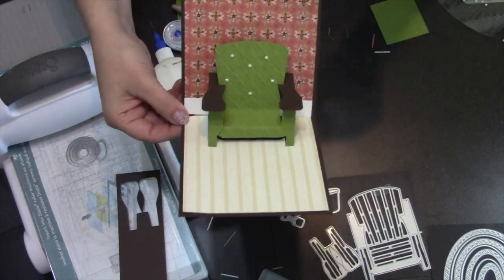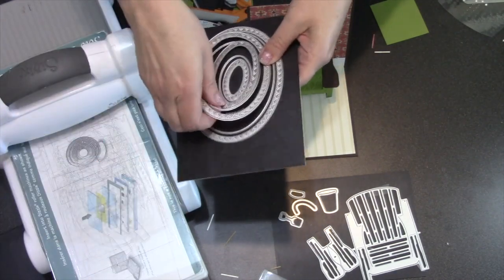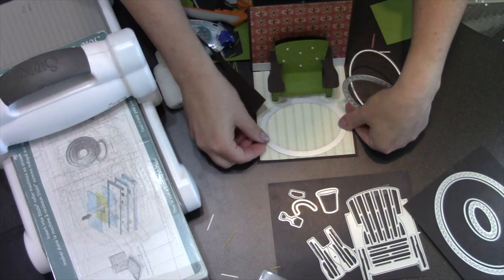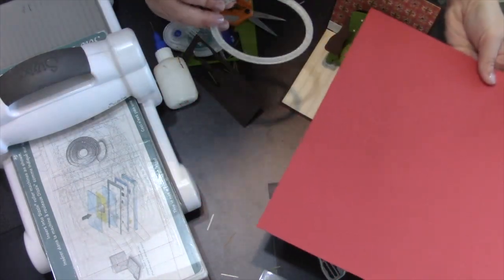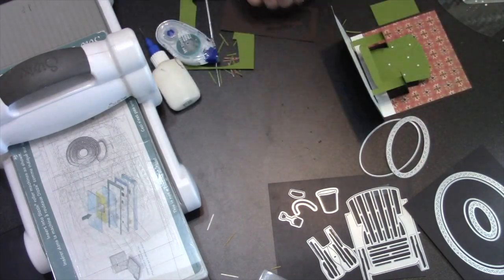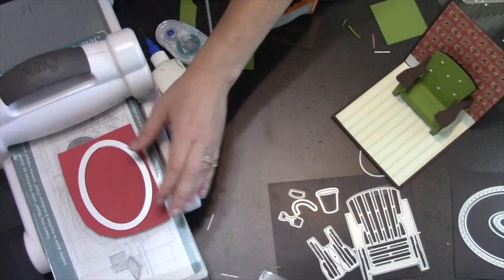One more thing I wanted to show is that you can make a pretty cool rug using the crosshatch ovals. I'm going to choose three of them — I think the second biggest crosshatch oval in the set will fit in there as a rug. I need a color for my rug and I picked one that kind of went with the back wall. First I'll take the second biggest crosshatch oval die and cut it first.